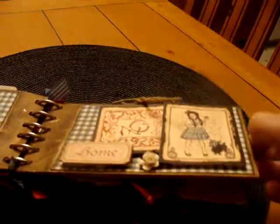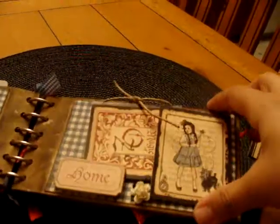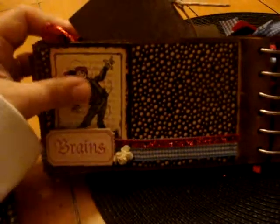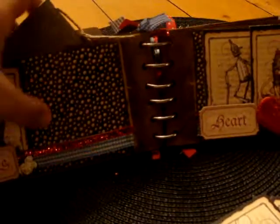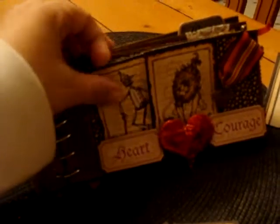I do have a tag on this one — it's the tag with the Scarecrow and the Tin Man. Same thing, you can do some journaling on the inside. The next page has the Scarecrow over here, and these little tags come out — he's behind the little tag that says 'Brains,' and there's room for a photo here. Over here I have the tag that says 'Heart' for the Tin Man, and the one that says 'Courage' for the Lion.